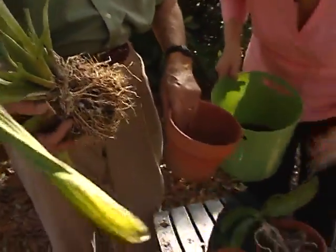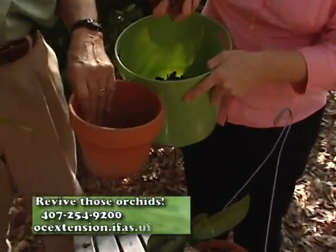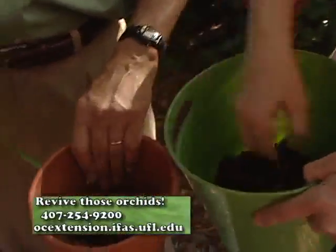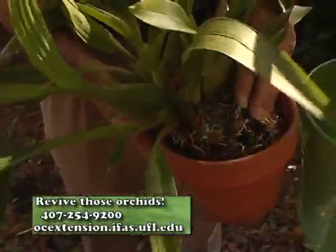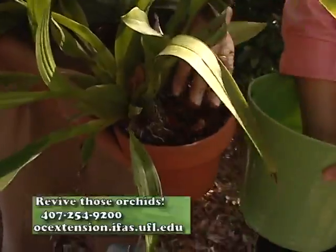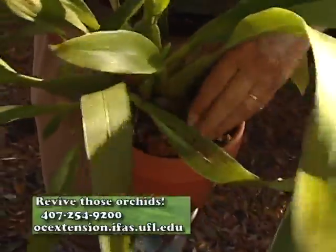Put a little bark in there. Get some nice loose bark. I know people use all different kinds of things. I'm going to put a couple more handfuls in there. I try to get it in the same size pot and throw a little bit around the side. The same size, not bigger? Yeah, well, if the orchid justified it I would. This one here, the media had just broken down so much. That's looking pretty good.